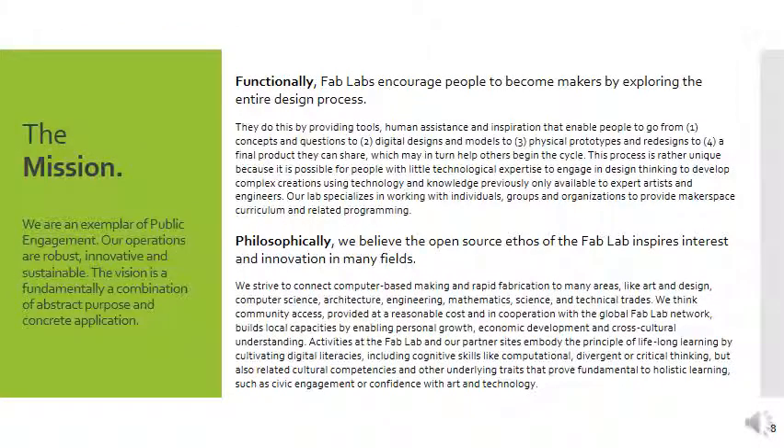Fab labs encourage people to become makers by exploring the entire design process. We're really interested in design thinking — the whole process of coming up with an idea, converting it into a prototype, and sharing that idea with other people. This can relate to all kinds of different areas of study. We really want to get people into STEAM fields — science, technology, engineering, art, and mathematics — but we're also interested in digital humanities and connecting in learners of that sort as well.